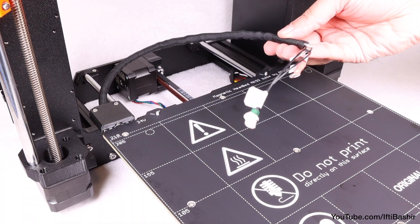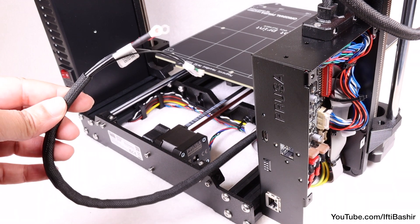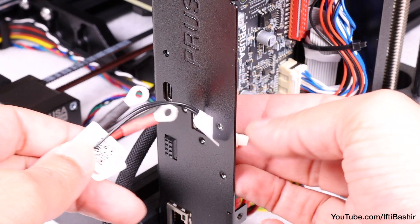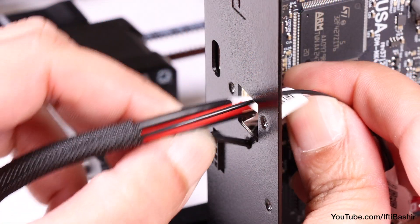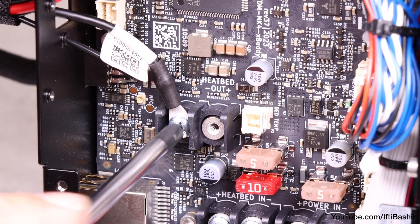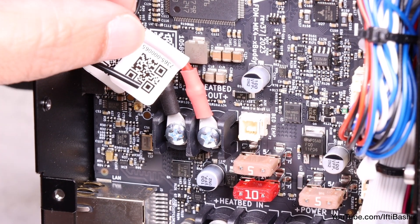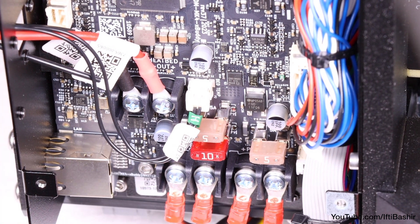With our heat bed now securely in place, we'll go ahead and get the heat bed cables plugged in and finished off. Around the back side of the printer, we have our heat bed cables complete in the textile sleeve, as well as the nylon filament inside, which guides the cables up and away from other components. Begin by pushing all cables through the square opening on the rear side of the electronics chassis, although note that the filament pokes through the tiny circular hole right below the square opening. Place the black heat bed cable on the left terminal just above the power terminals and secure it with the terminal screw. Likewise, place the red heat bed cable on the right terminal before securing it with the terminal screw. Finally, connect the heat bed thermistor cable to the electronics board into the port just beside the red heat bed cable.